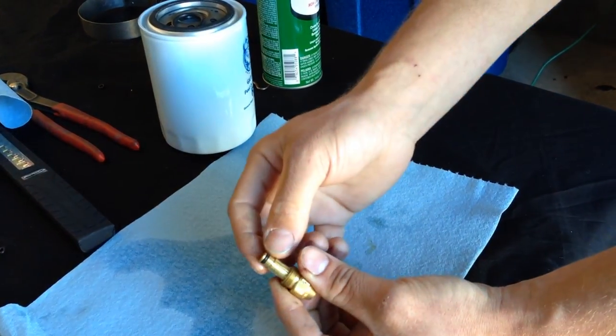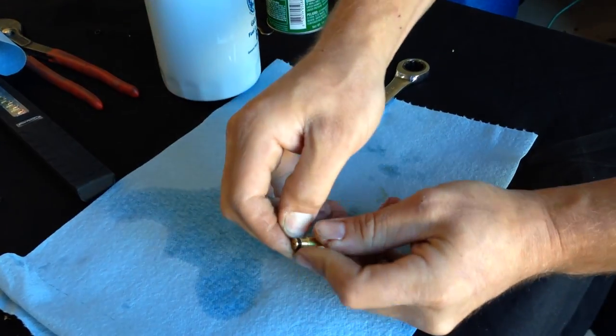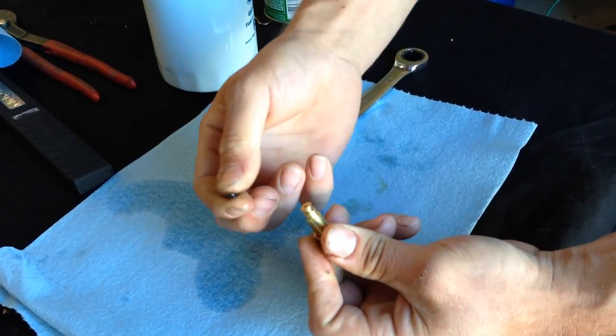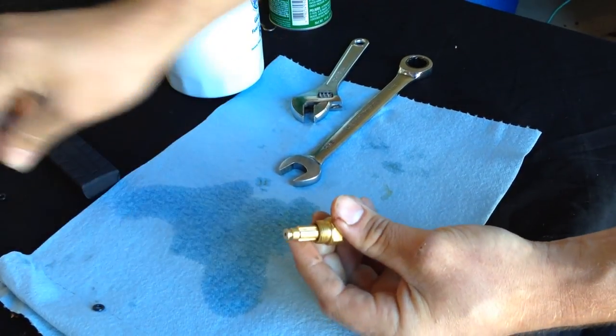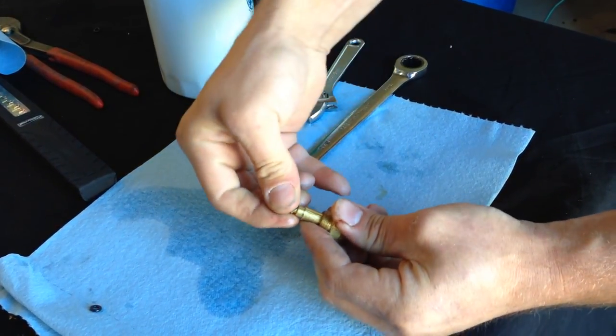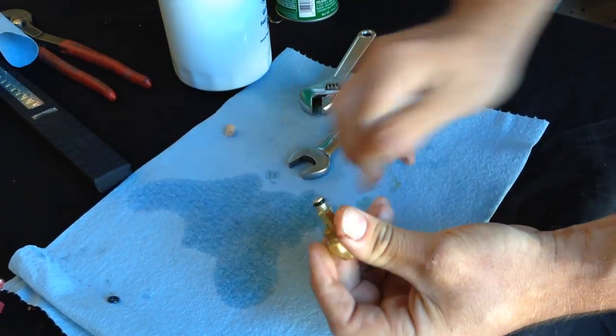Now we're going to replace the O-ring on the nozzle. You might want to get your pick, or you might be able to just take the old O-ring off with your hands. Set that one aside, grab the new one, put the new one on there, and then your nozzle has been serviced.